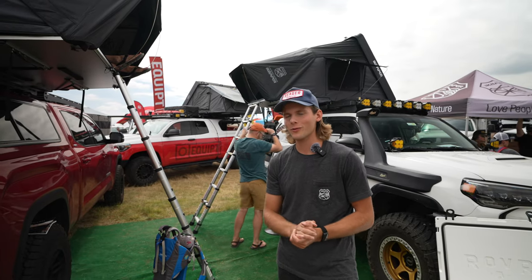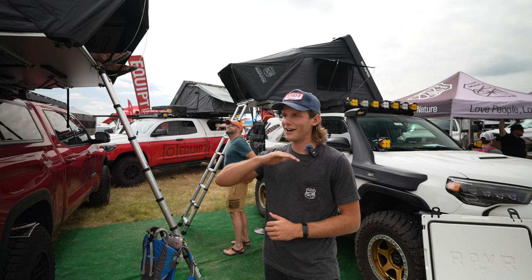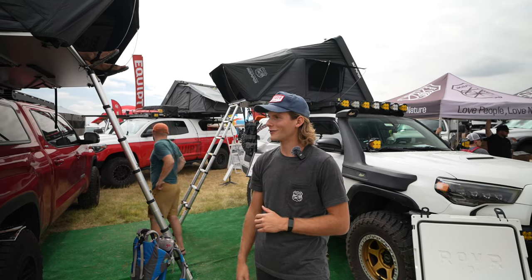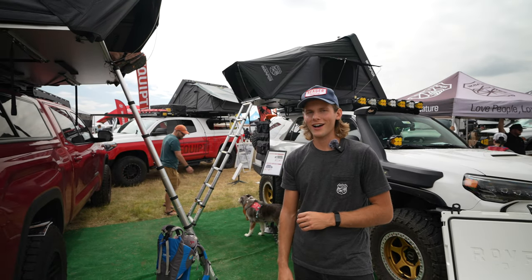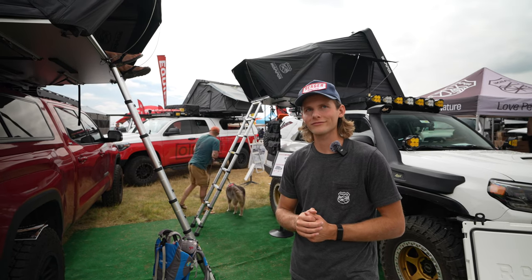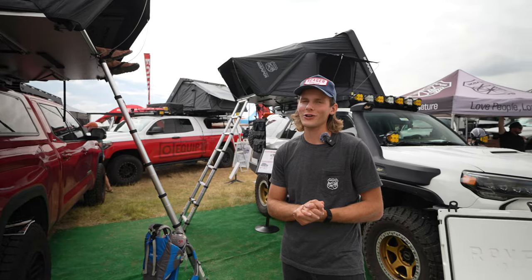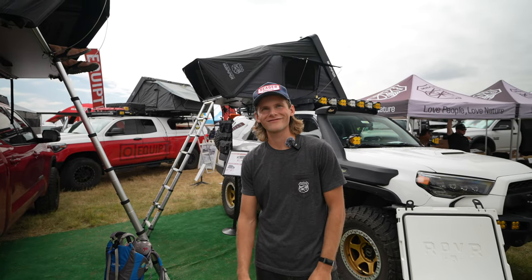The Skycamp is available in two different shell finishes: one being a rocky black, which is like a bedliner finish that hides scrapes, scratches, trail marks, and scars; and a glossy black version, which is like a metallic car finish. Stickers will actually stick to the glossy one best — and you can also do those stickable solar panels. Both of our rooftop tents have solar panels, which is a great option.